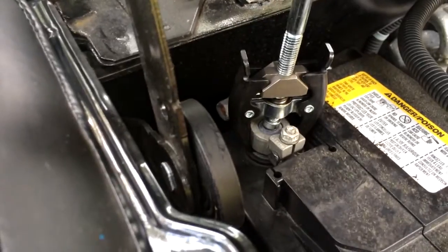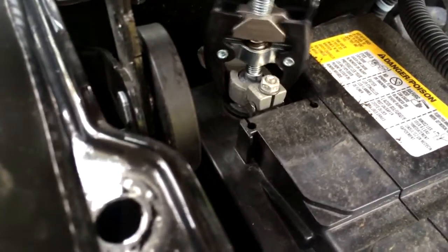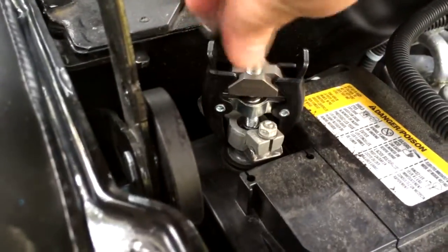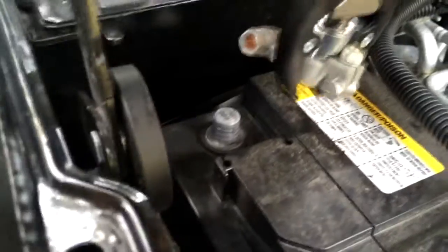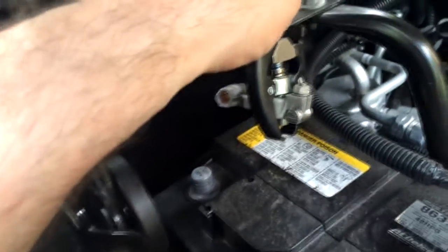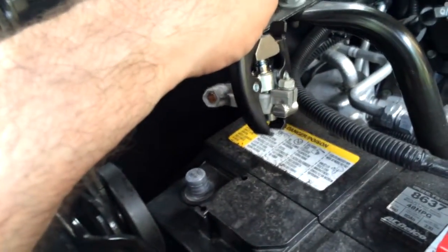Basically you just hook it in there and then screw down the middle, and it pulls the terminal up while pushing the stud down — that's basically how that works. Now we've got the negative loose. That sparked a little bit on me there, so the next thing we do is secure that somewhere so we don't get shocked, then take off the positive and get this battery out of here.